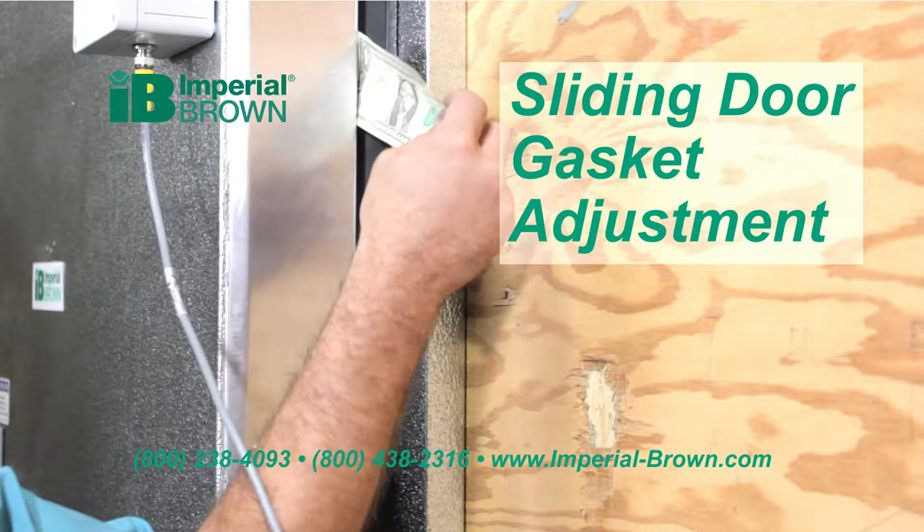This video demonstrates how to adjust the sliding door gasket for proper compression and is part of a series of walk-in cooler door maintenance videos.